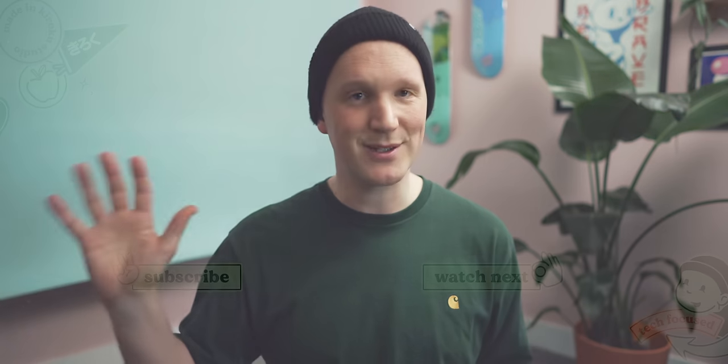But anyway, that wraps up my tech bag for this year. I hope you enjoyed it. If you've got any items you think I should check out, or if you're using any kind of bags or anything like that, let me know in the comments below. I always love to hear what you have to say, and I will see you all in the next one.